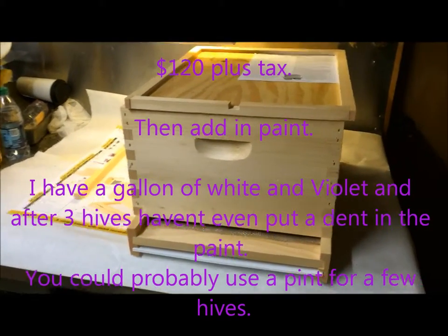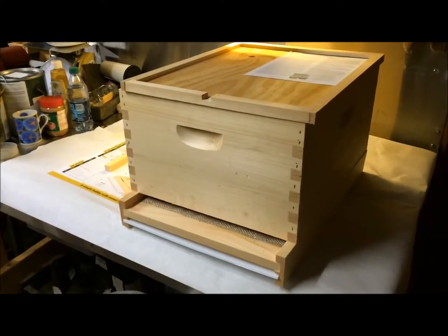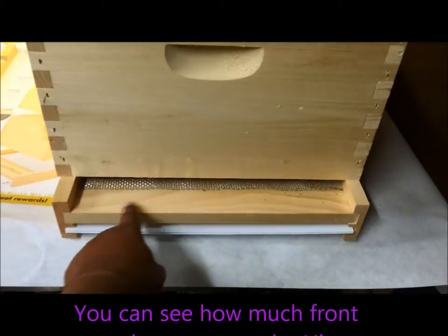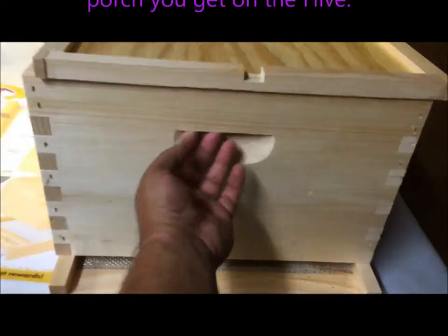This is my main brood box — this is your lower hive, this is what you're going to start with. I like to use a bigger box on the bottom so they get more brood, more eggs and all that. You can see that this doorway or porch area does overhang. That's why you paint them all separately, fully disassembled. They're really nice.